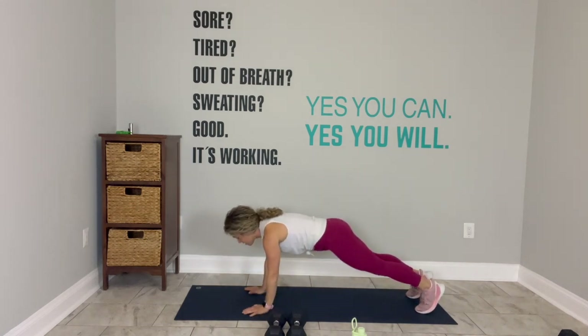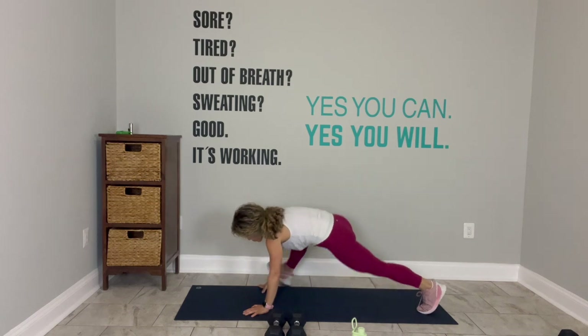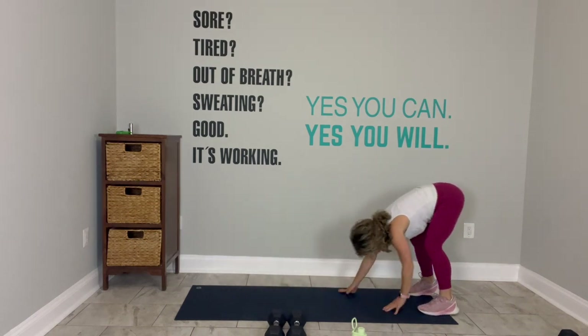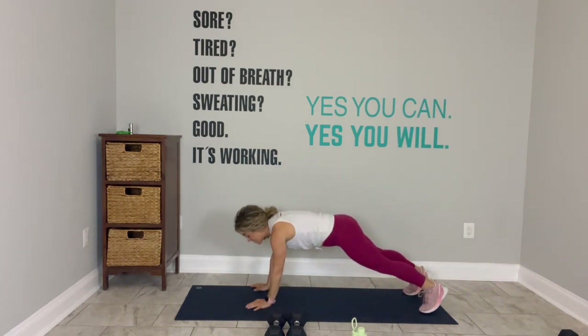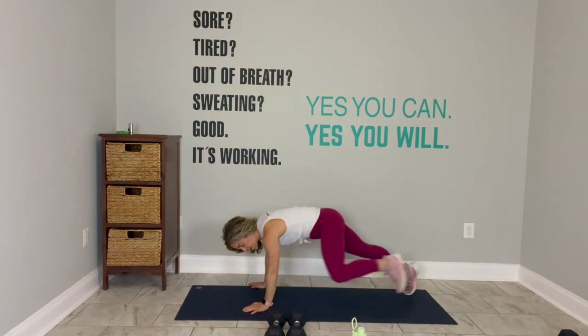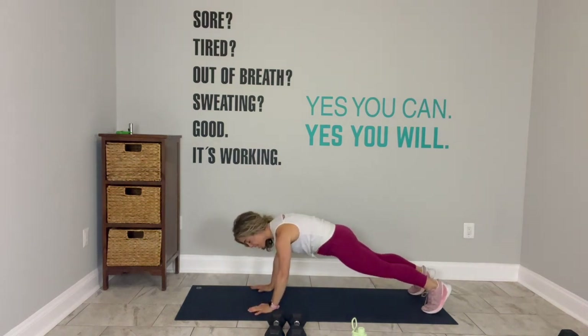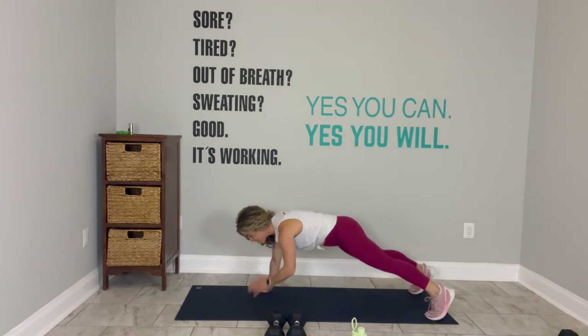Somebody sent me an Instagram this morning about how the greatest thing you can do for your body is build muscle — that's what we're going to do today. Come back to the plank. Meet me here if you're standing. Shoulder taps — go right to left, left to right. Keep your hips quiet. Ten seconds.